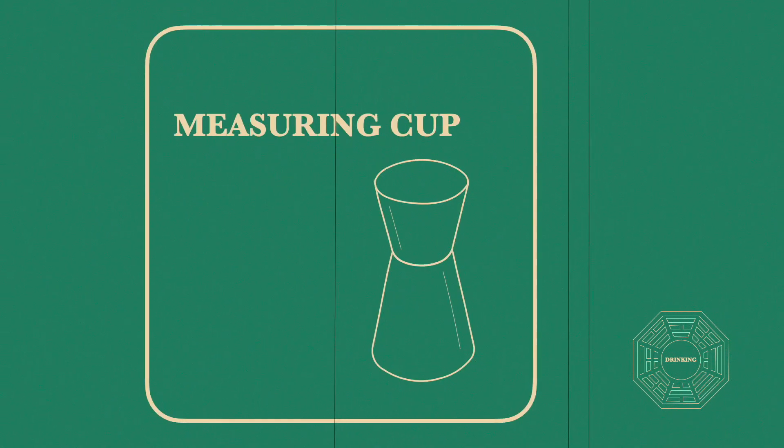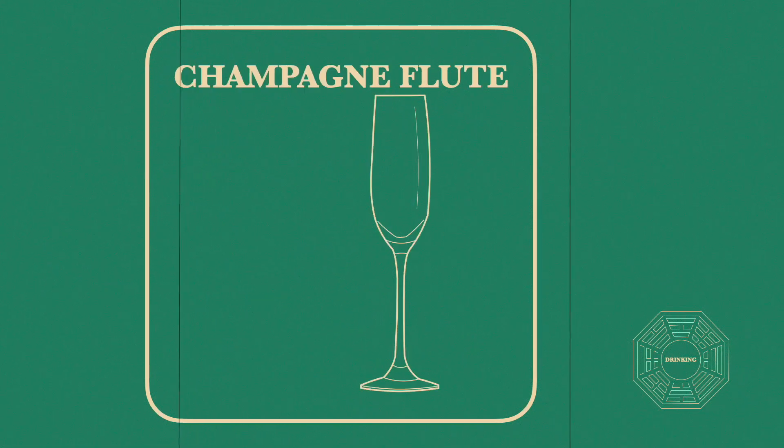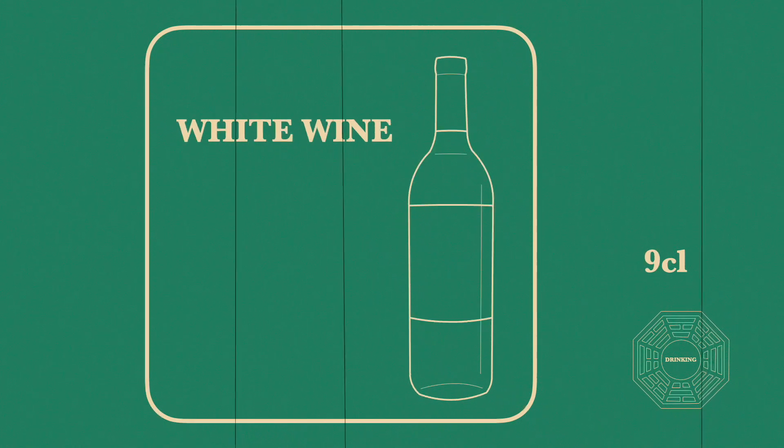Use a measuring cup to get a precise tasting drink. Pour all ingredients directly into the champagne flute glass: 1 centiliter of crème de cassis, topped up with 9 centiliters of dry white wine. And your Kir is ready to be served.